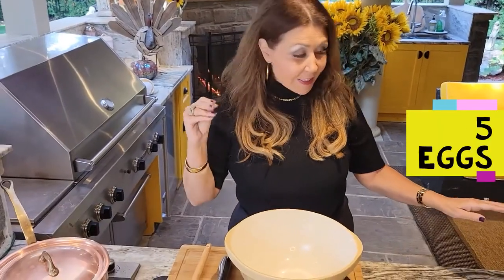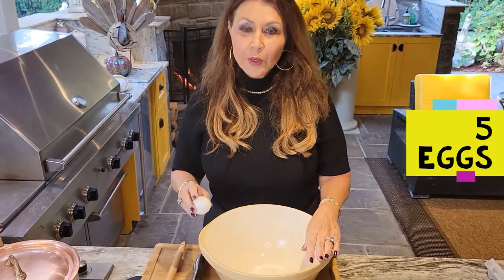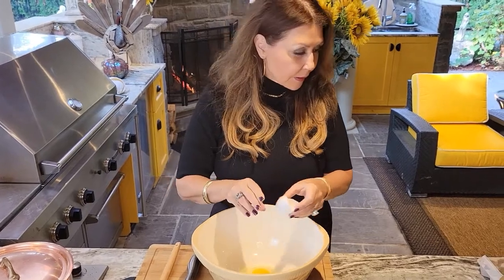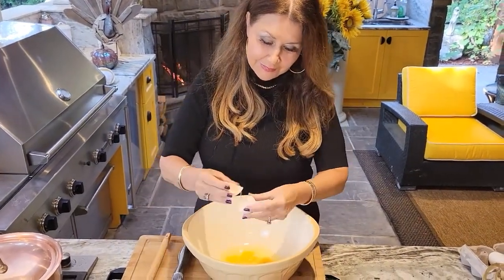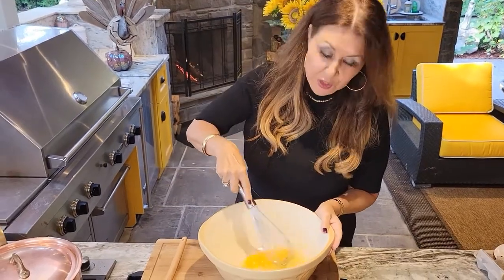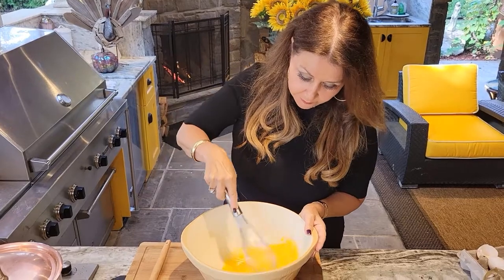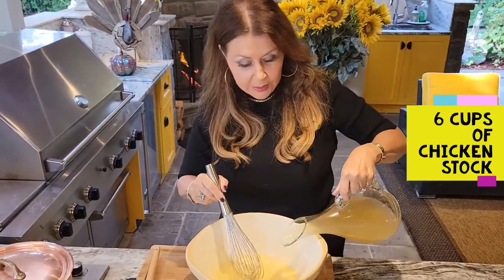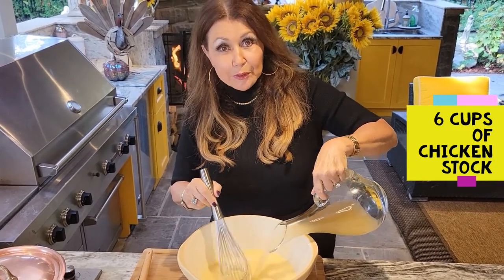This is cooking nicely. I'm going to prepare the other part of the mixture, which is five eggs. I'm just going to give this a really good scramble. Then I'm going to add six cups of chicken stock — you can use vegetable stock if you like.